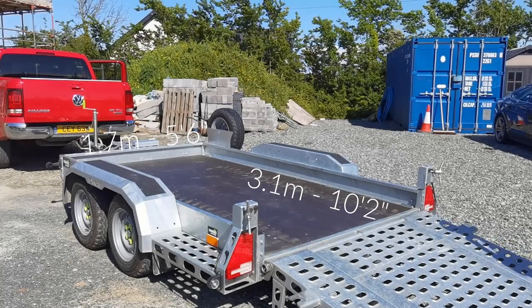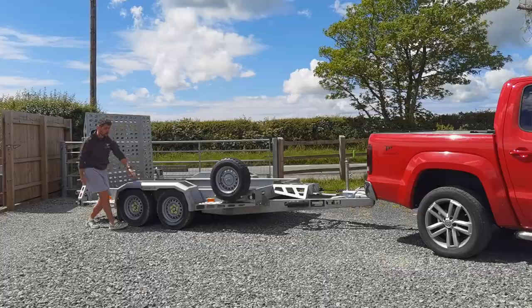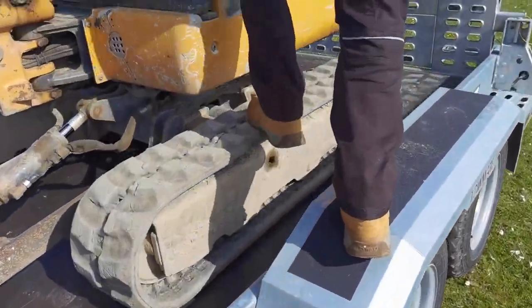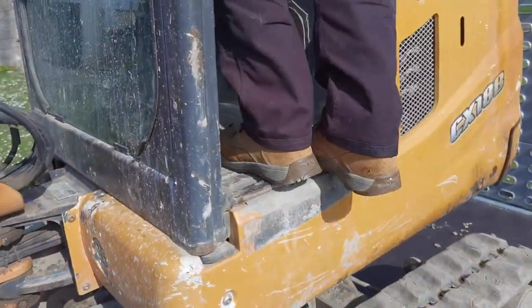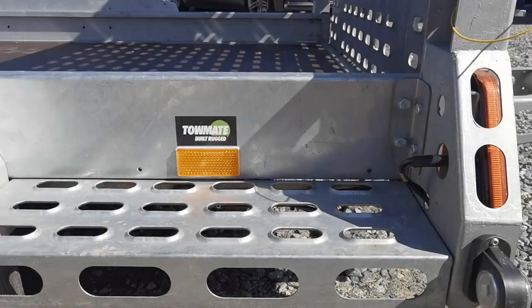Now, what's incorporated into the design are these heavy-duty load-bearing mudguards, and a nice finish is the anti-slip tape that's been applied onto the top. Additionally, there are these two integrated side steps.